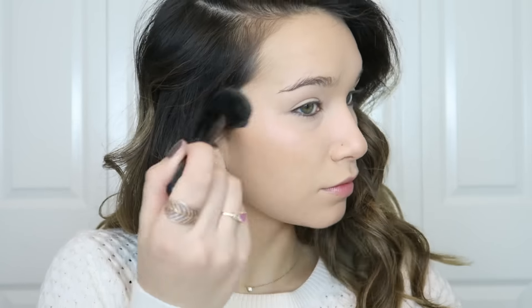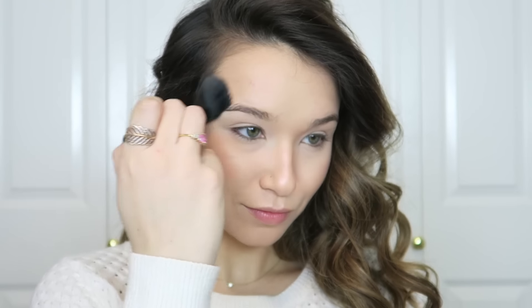For an all-over glow I'm using my Hourglass Ambient Lighting Palette with a small blush-shaped brush. I first go into the shade Radiant Light, placing it underneath my eyes, the very tops of my cheeks, the center of my chin, and above my eyebrows. Then I use Incandescent Light on the highest points — cheekbones, down the bridge of the nose, and the cupid's bow. Finally I use Dim Light to lightly contour for the most natural-looking glow.